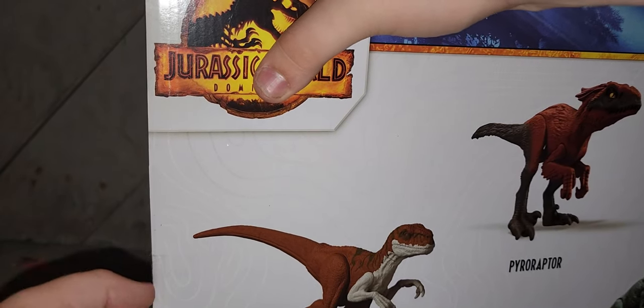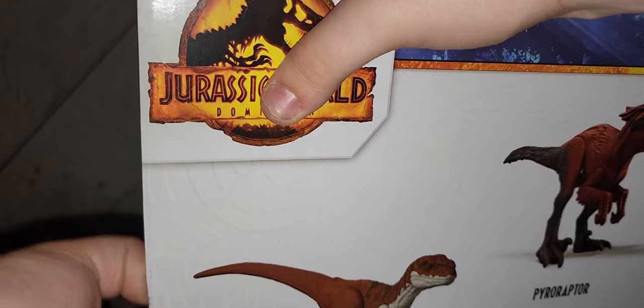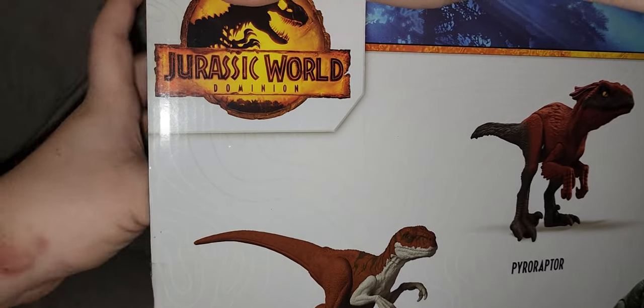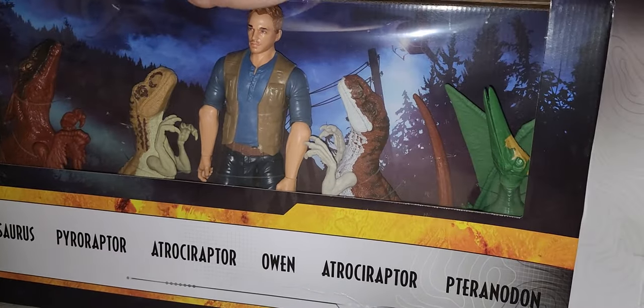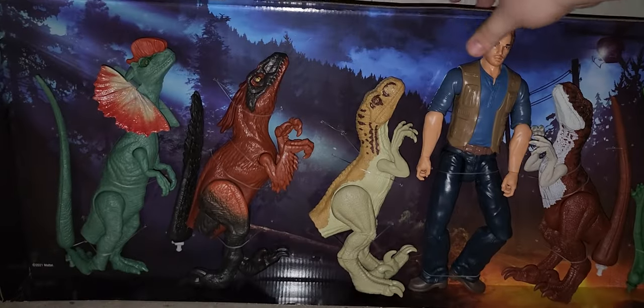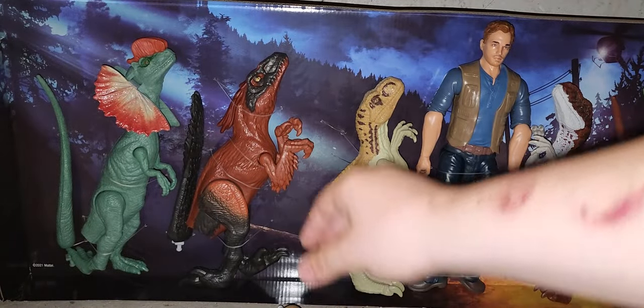I got to find a way to... there, we opened that box. I think we only need to open up one side, and then the rest — we've just splashed it out. Panthera's tail fell off.